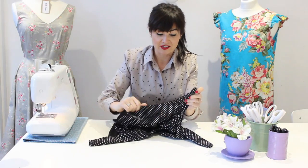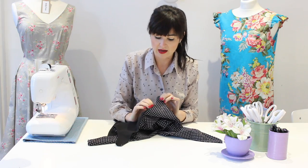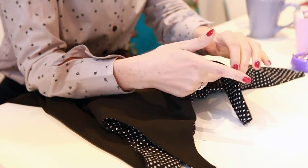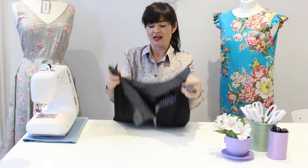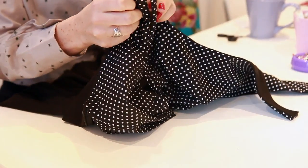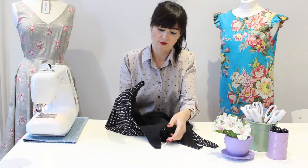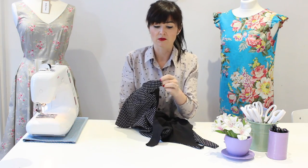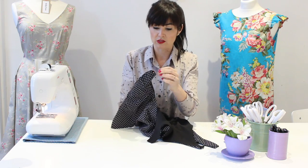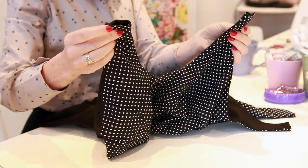I've done the under stitching and ironed it so the lining is now just slightly on the inside — I've rolled it so the outer fabric just rolls over the edge and the lining isn't peeking out. The last stage is joining the shoulder seams. We're going to tuck one shoulder seam in like that.